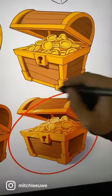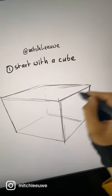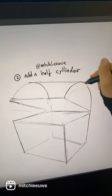Hey everyone, how to draw a chest? Start with drawing a cube, then add a half cylinder on top of that.